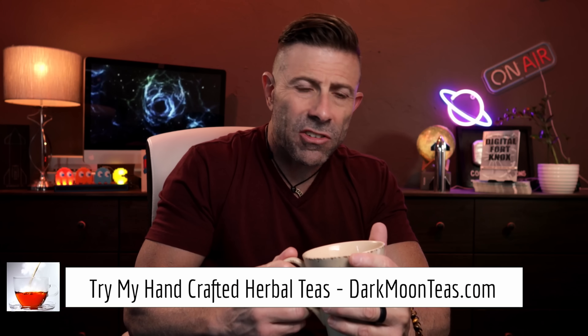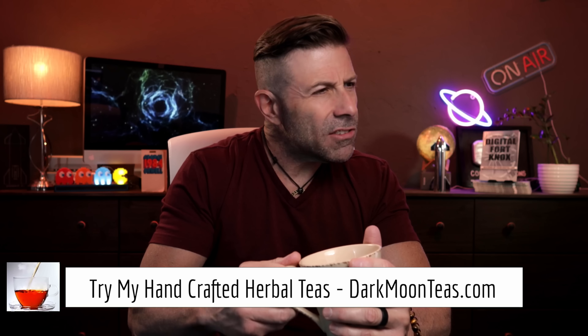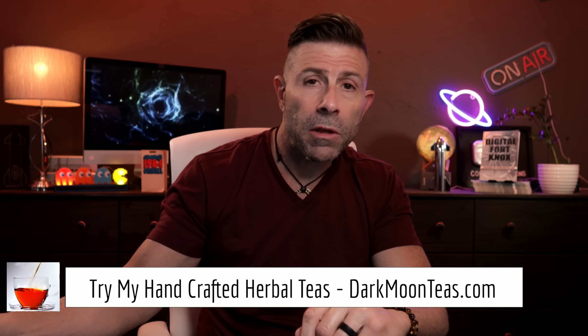Everybody, welcome back to the channel. Thank you so much for joining me for tea time today. We have a little bit of fireside — that smokiness, so good. I hope you're joining me with your cup of tea, maybe a cup of coffee, hanging out talking tech, talking photo, talking video. Today is a technology day.